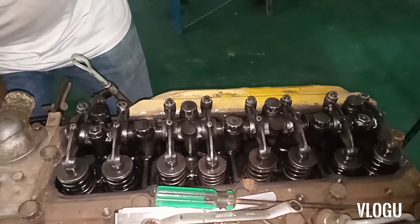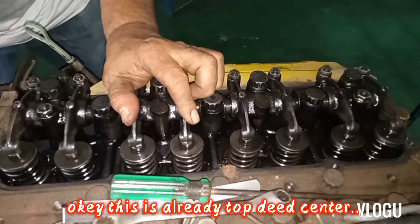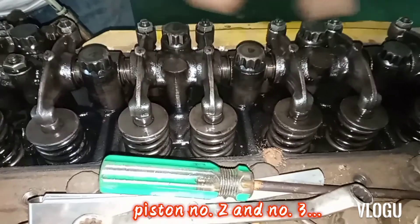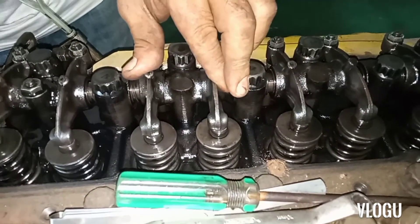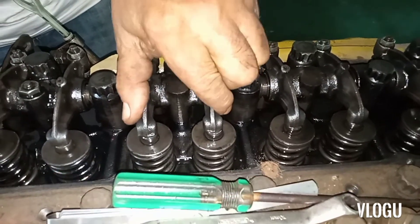This is already top dead center, so piston number two and number three are at top dead center. You have to adjust the opposite side — piston number three — so the running mate is piston number two.